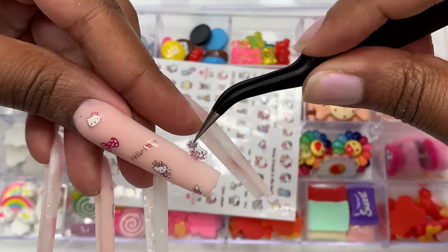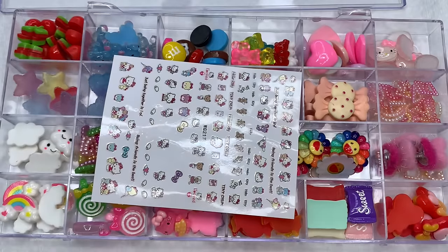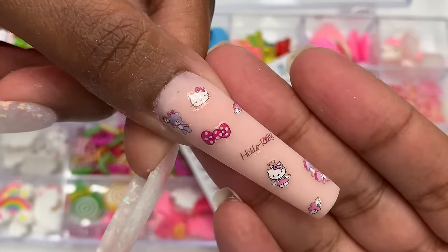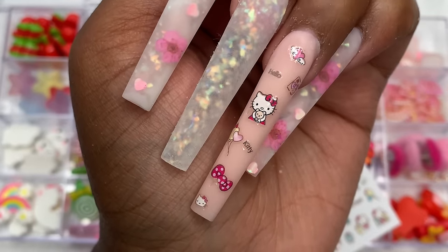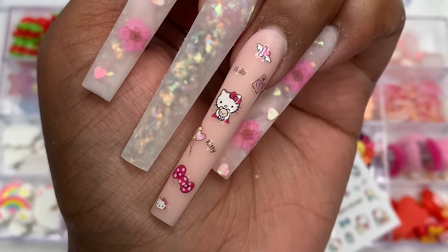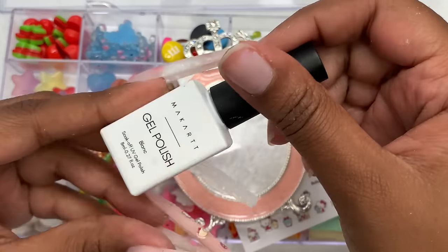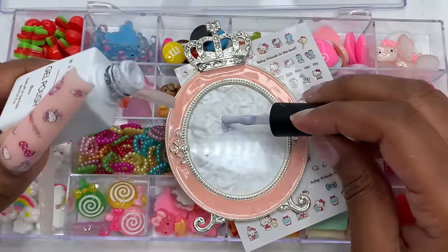I want to mention — this is a new mic and it's making a weird humming noise, I apologize for that. I did go off camera and add a few more stickers. I was super obsessed with these nail stickers — it just screamed kawaii, so cute.